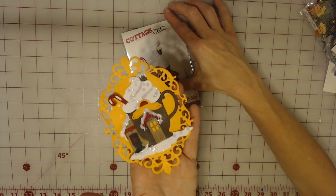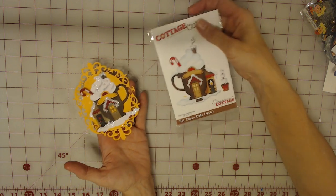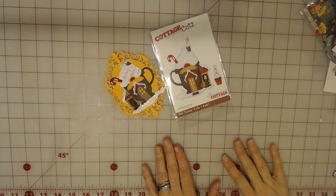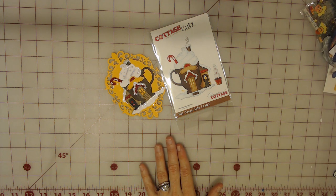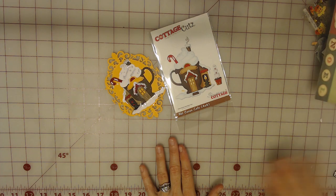I'm super happy about that. I believe they have one left if anybody's interested. I am just in love with this die — I have been wanting it for I don't even know how long. It's fantastic. Hopefully I'll be doing a tutorial later this week for what you can do with these sheets.